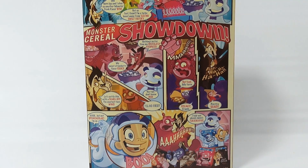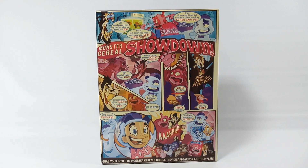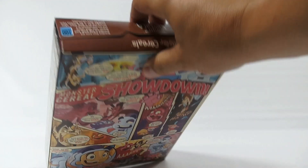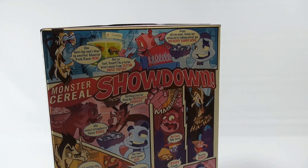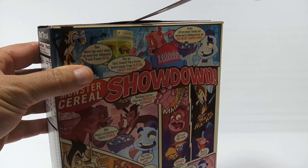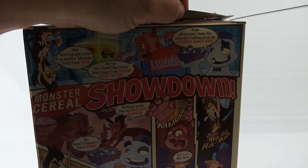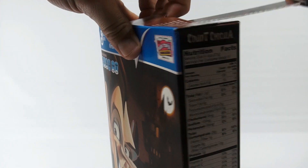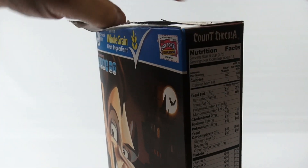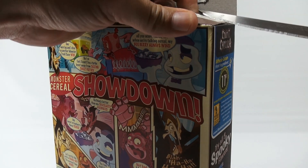Now I need to actually open it and eat it. Let me get my knife and get going. Here is the box. I'm going to try to do this somewhat delicately so we can keep the box — going to cut it this way. See if I can cut this open without destroying it. This way we can keep the flaps as intact as possible because it's really hard to find this.